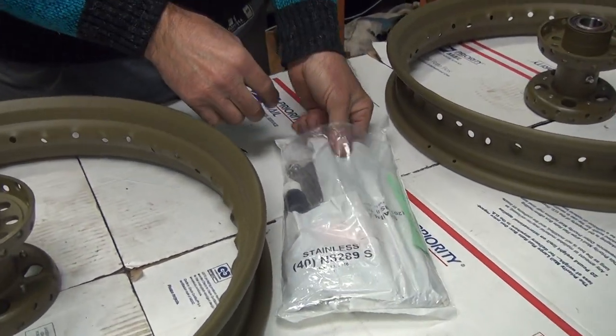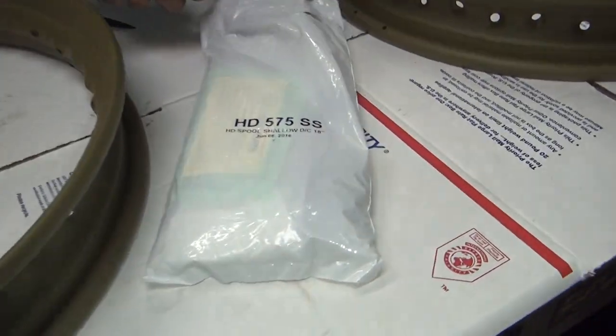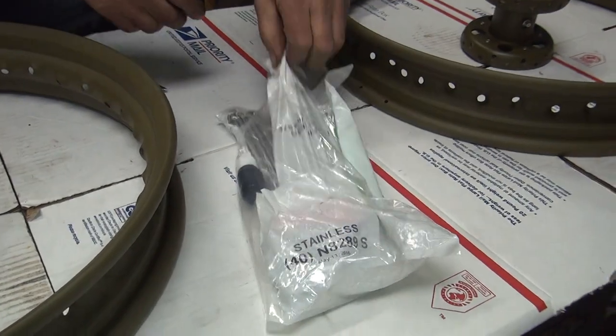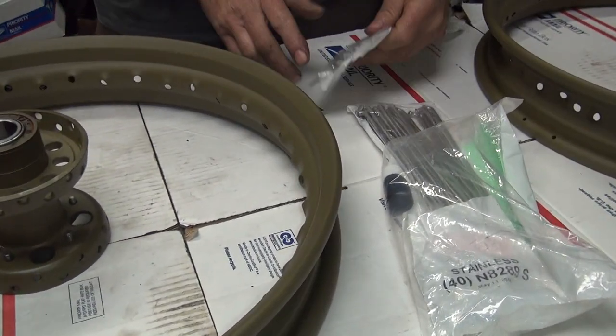I'm doing a stainless steel spult kit from Buchanan. Do you like Buchanan spult? Yep. They're nice. Cost a lot, but they're good. These are stainless. God, they're beautiful.